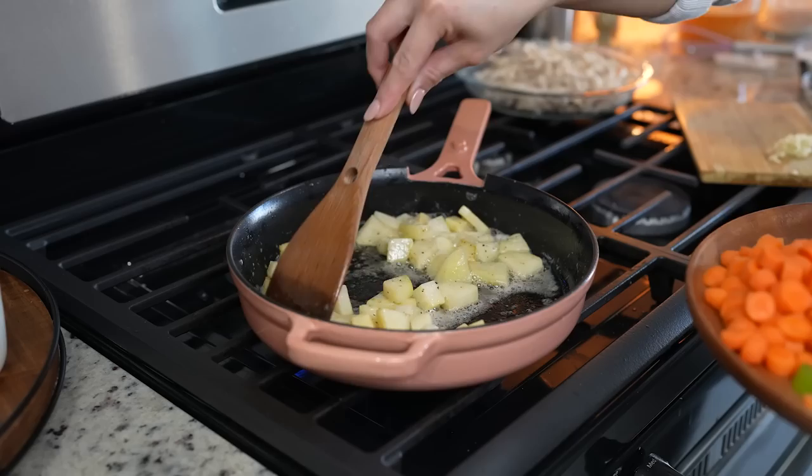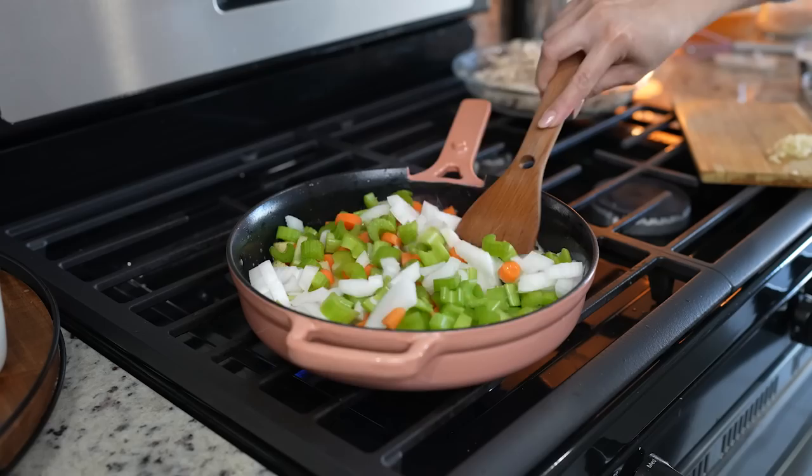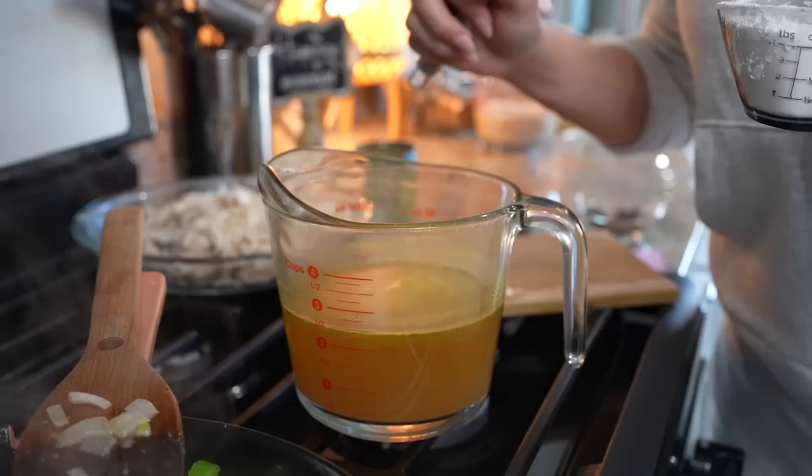After five minutes, we're going to add carrots, chopped celery, and half of a small white onion. Now we're just going to mix it and allow it to cook for another five minutes.